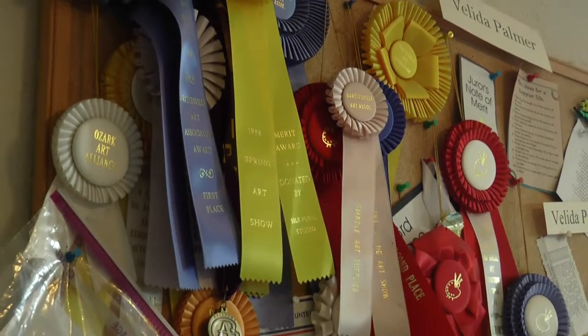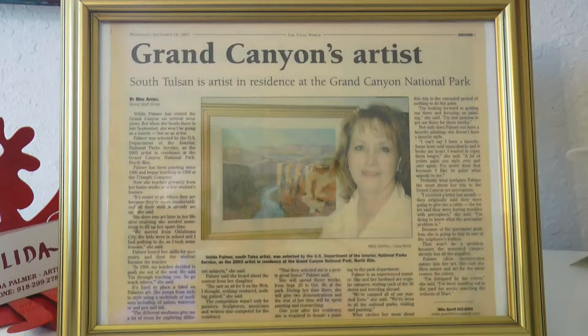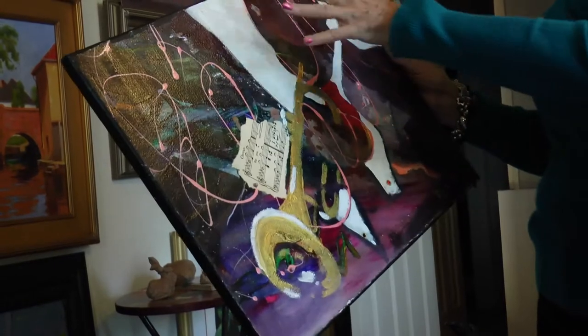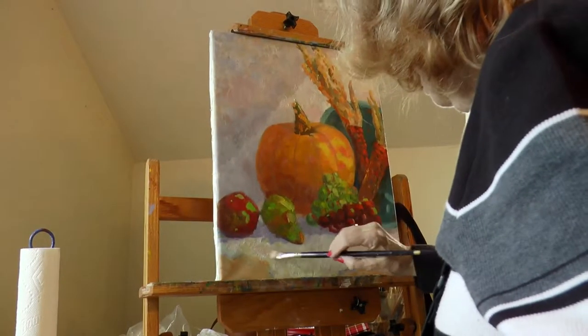As far as getting ribbons and awards, it's okay, but it's not that important to me. I would rather have somebody come in and say, 'Wow, I love this painting.' That's what makes me feel good.